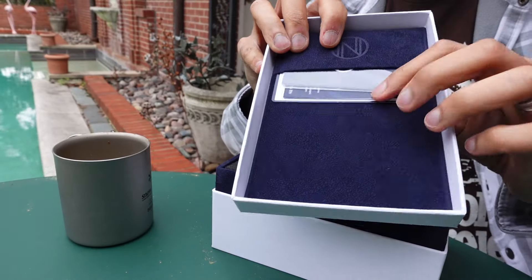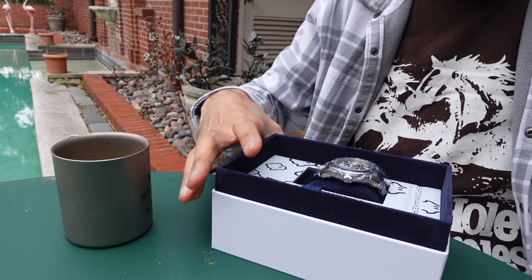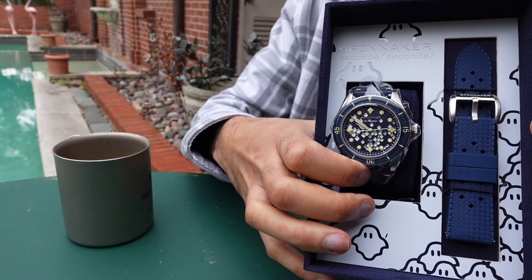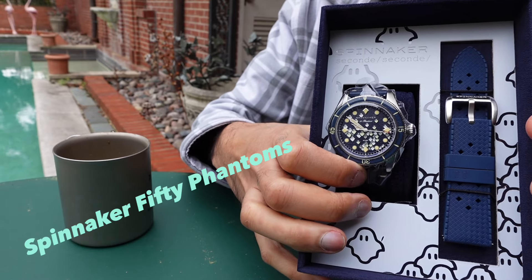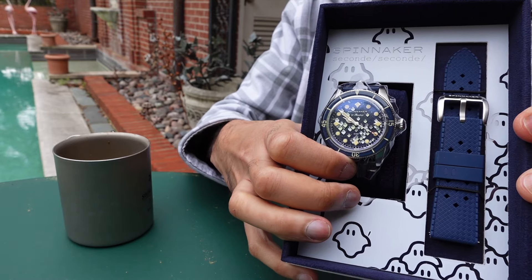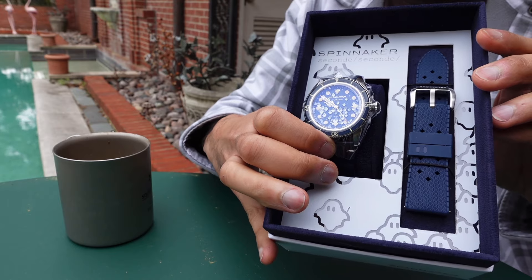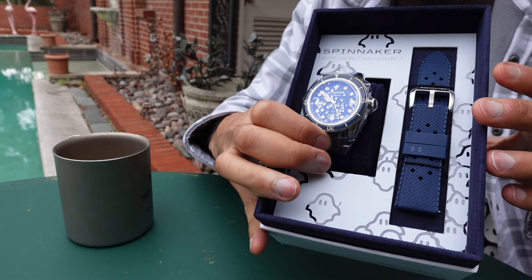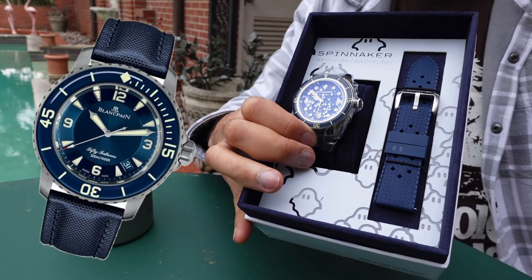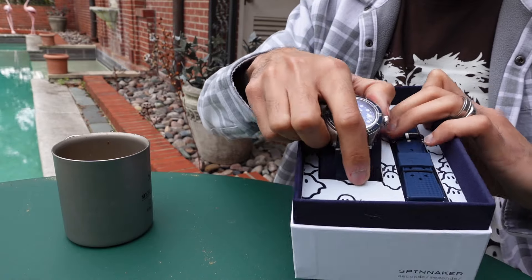Inside there's some paperwork, more foam, and — there it is. How interesting. This is the watch. This is called the Spinnaker 50 Phantoms, and it's a kind of Halloween-themed watch. So instead of 50 Fathoms — an homage to the Blancpain, which is a superb and underrated dive watch — it's 50 Phantoms. So it has 50 ghosts upon it, apparently.